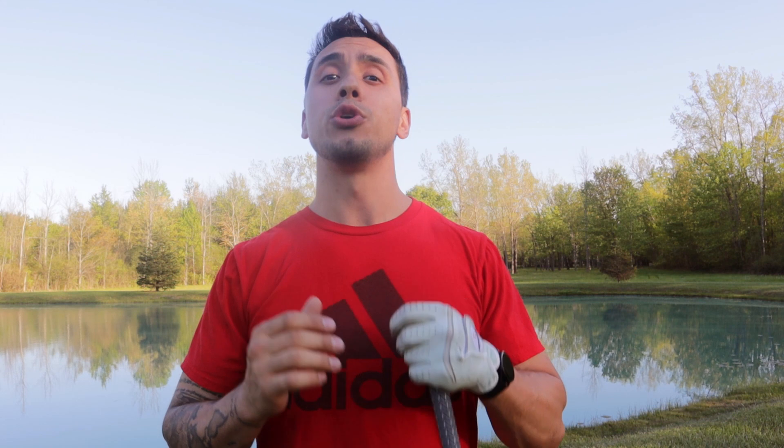Hopefully you guys found this video useful and helpful. If you haven't seen my other videos in the mini-series, they'll be linked right here at the end of the video. Let me know what you think in the comments, leave any questions below, hit the like button, subscribe to the channel, and stay tuned for the next one. Have a good day.